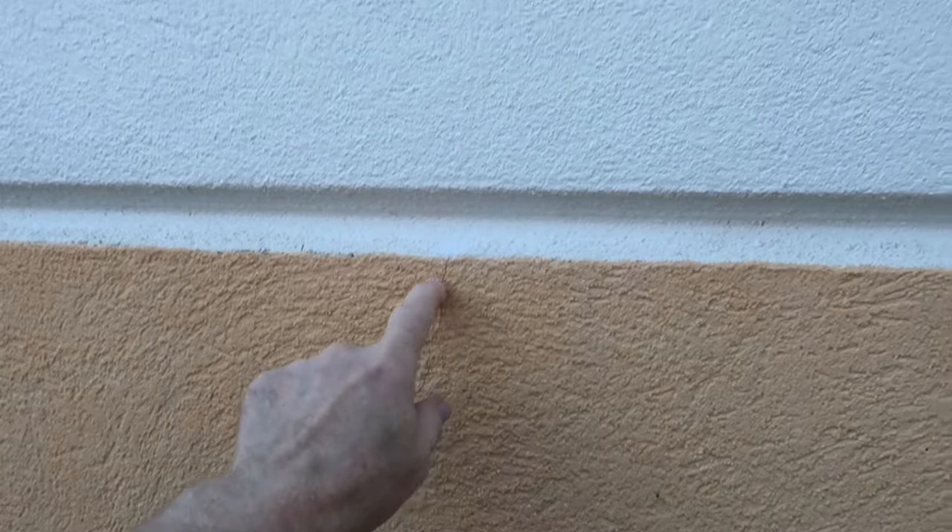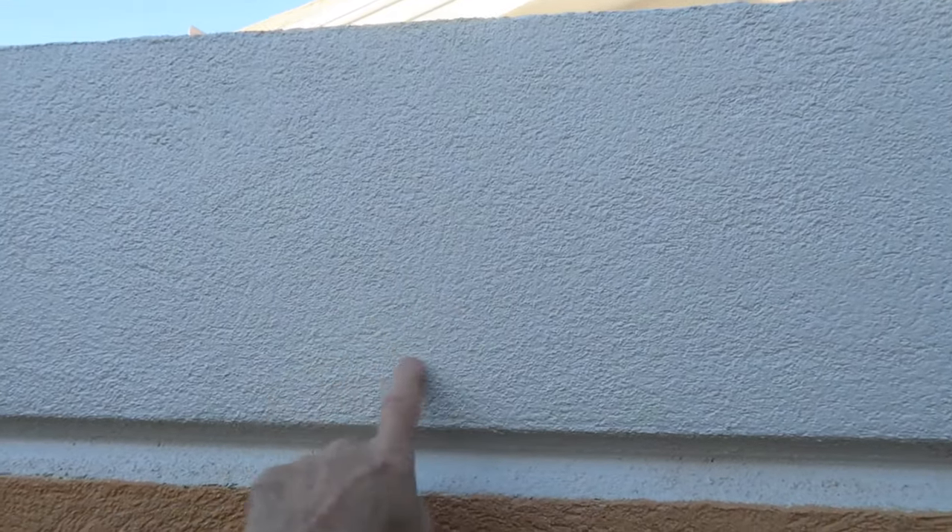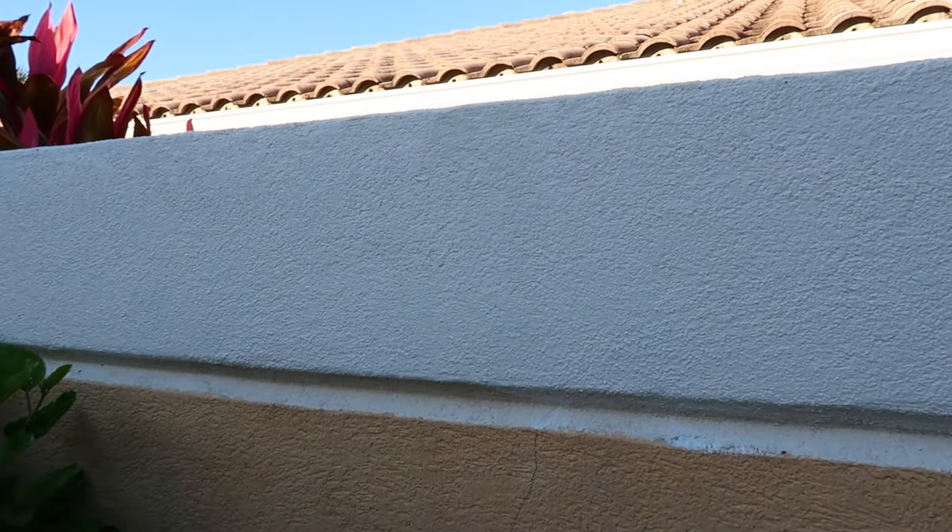Let's take a look at the results. You can see the crack here, and then it disappears as we move into the area that we repaired. Let's look at another one — once again, you follow the crack up, and there is the repair.